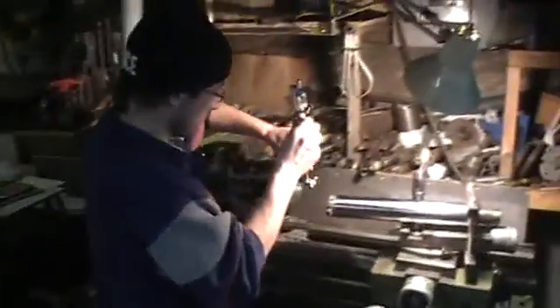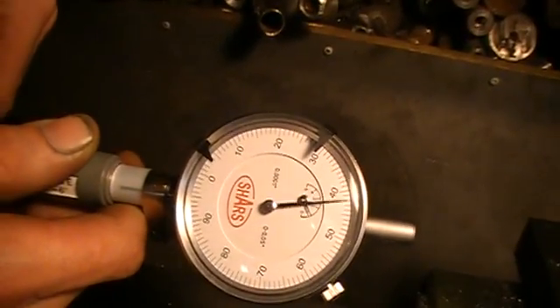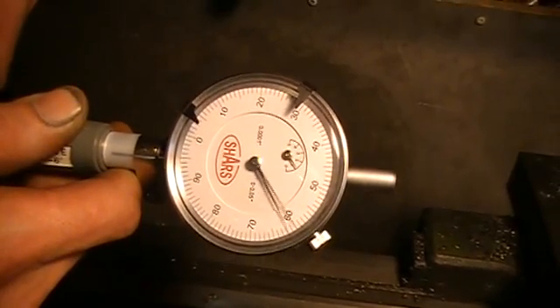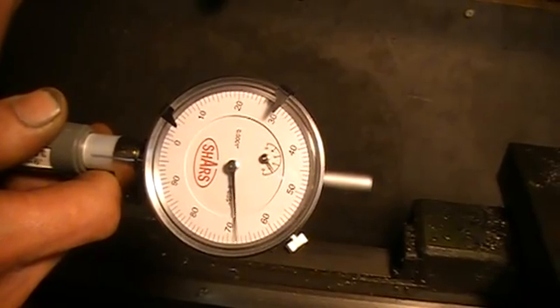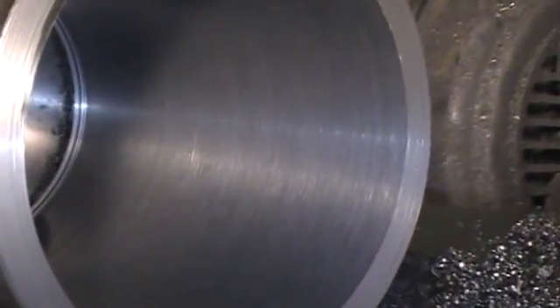Second step: measure the cylinder. One ten and a half! That's good. Nice job, nice job.